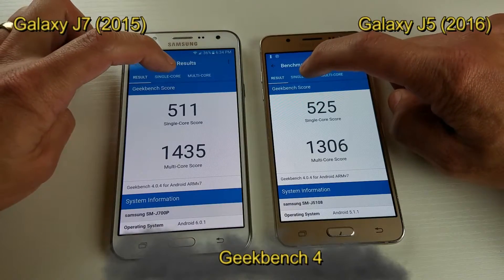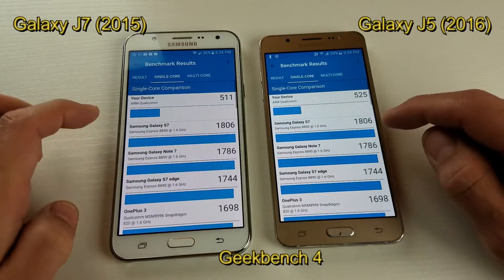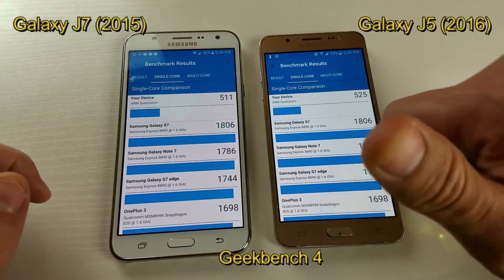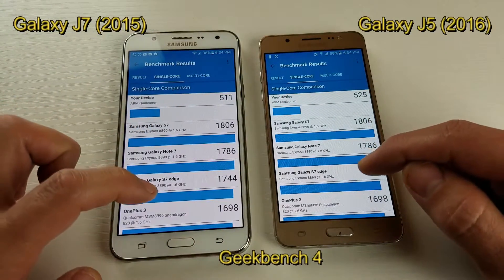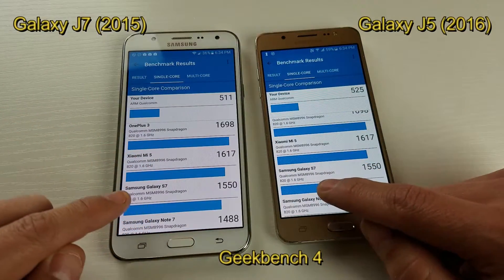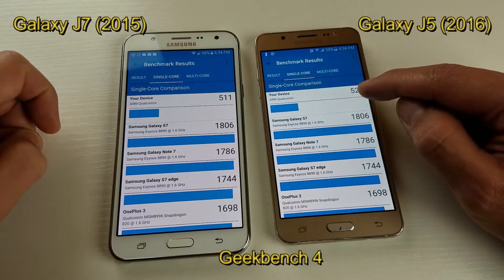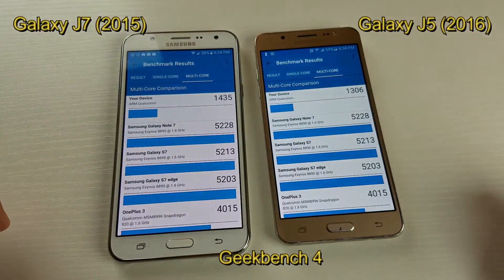Just wanted to see what it looks like in the single core. Wow, look at that — the top score looks like it's the Samsung Galaxy S5 with the Exynos processor. Like I said, I was recording off my S7, but I don't have the Exynos processor — I have the Snapdragon 820. And here's my Snapdragon 820 on the S7, that's what it scores. Anyway, you can see again: single core, 511 on the J7 and 525 on the J5; multi-core, 1435 on the J7 and 1306 on the J5.